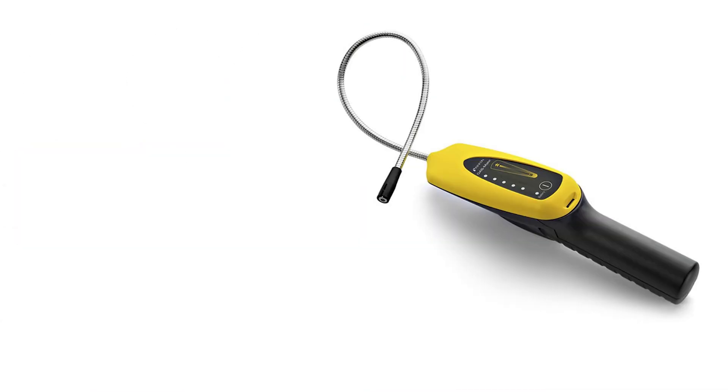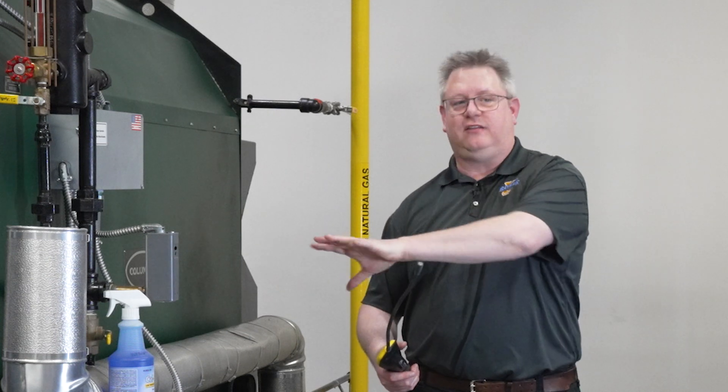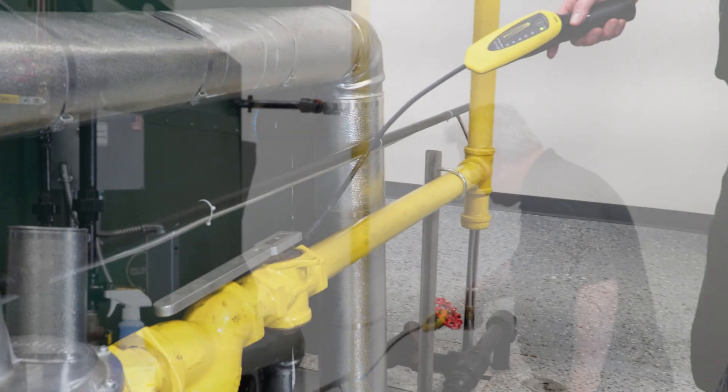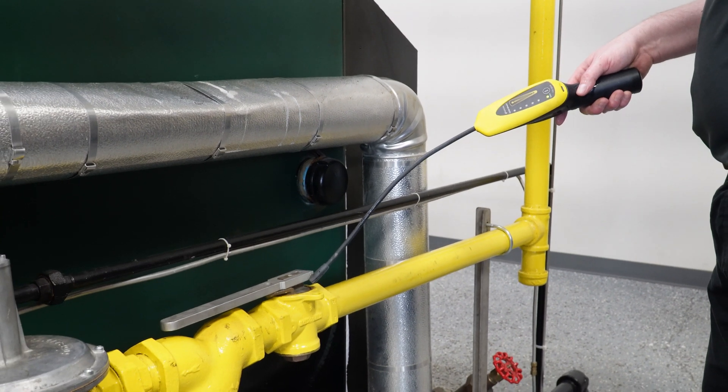This detector works by detecting gas through a cell on the end of its lead. Because natural gas rises, if I'm going to check this gas train I'm typically going to sweep above the gas train, taking my time and starting off above any threaded fittings.